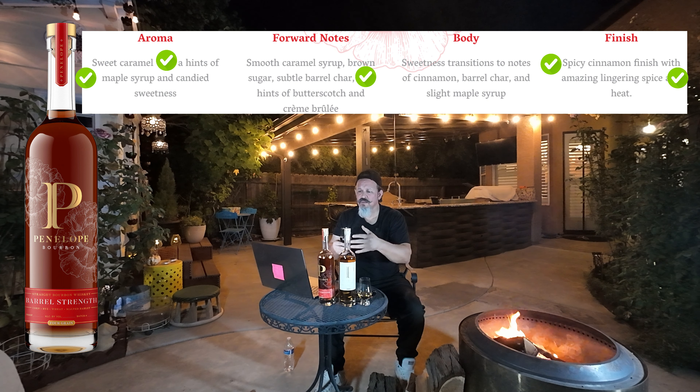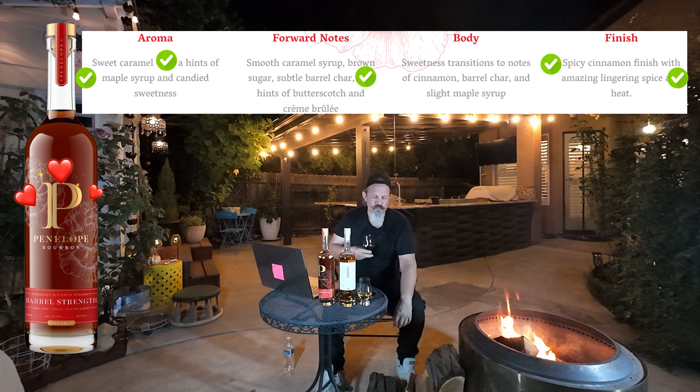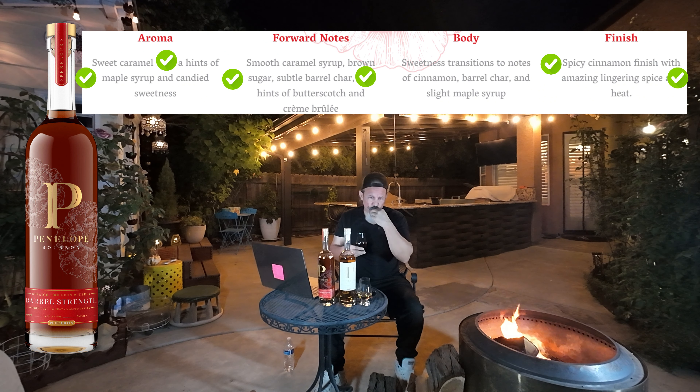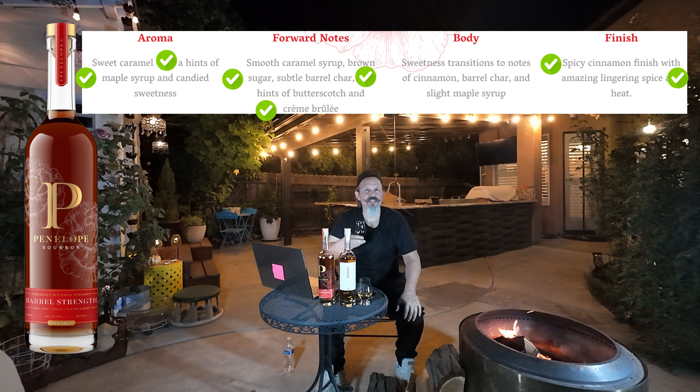This is great — four to six years old. They do such great stuff, Penelope Bourbon. Candied, caramel. No fruit — I'm not getting any kind of fruit. It's a dark fruit but really it's caramel, it's vanilla — dare I say, creme brulee? I'll have to spend more time with it. Maybe after it opens up a bit — these are called neck pours; first time it's had air since it was bottled.